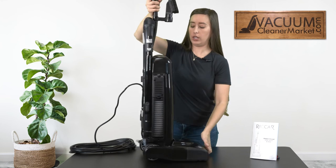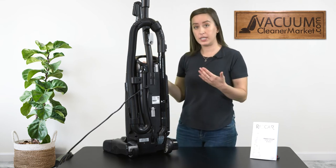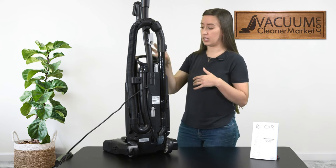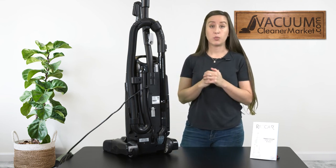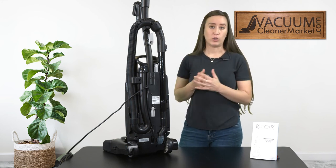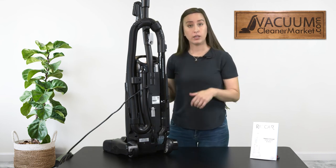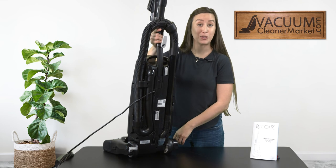Now I'll turn the vacuum around and show you the back. The button for changing your bags is right here — you push that and open the top compartment to access your bag. On the backside there's a silver sticker showing your model number. If you have no idea what bags or filters to purchase, look on the back of your machine and search our website to find what's right for your model. Finally, on the bottom back-right of your machine, a small lever releases the vacuum from its upright locked position so you can actually use it.